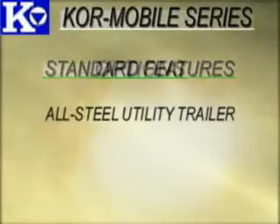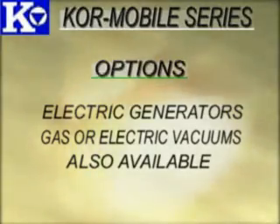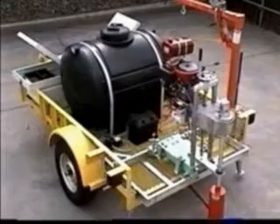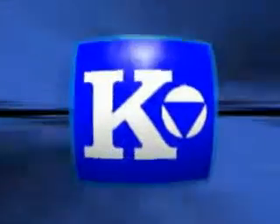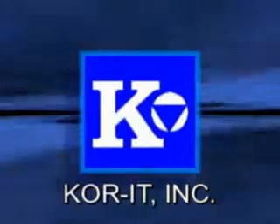Plus, the trailer has room to carry other tools and bits. Electric generators and gasoline or electric-powered vacuums for slurry and water removal are also available. When you've got a job to do, your Core-It Core Mobile drill system is ready to put in a full day's work. Don't leave the yard without it. Call or email Core-It today to see which Core Mobile system is right for you.